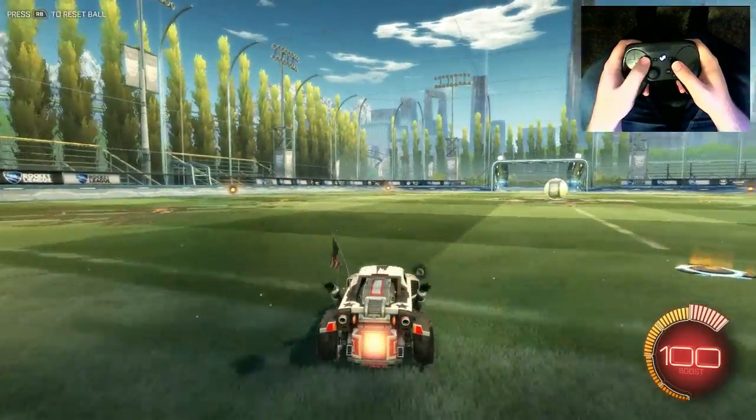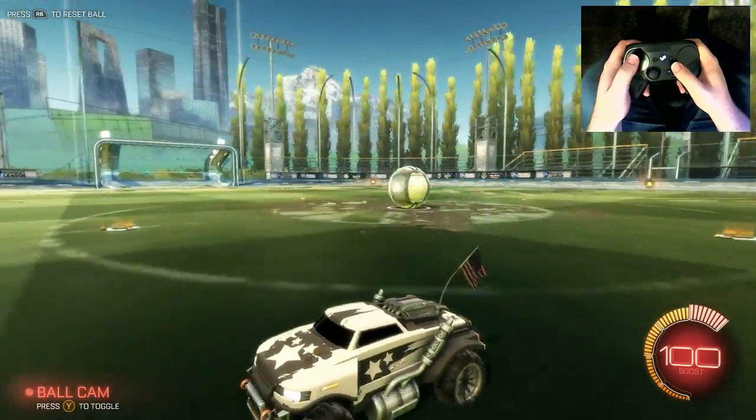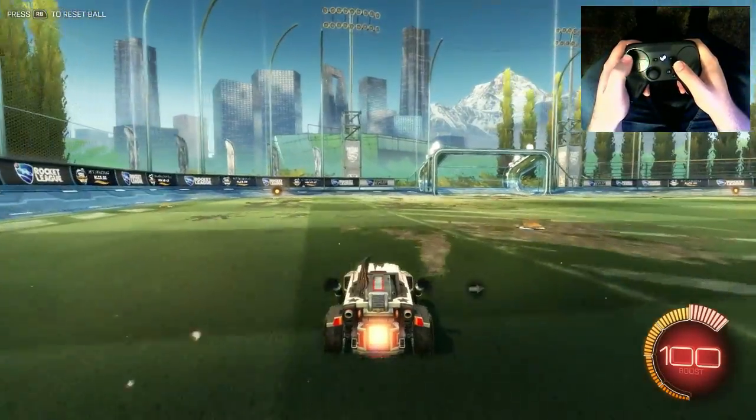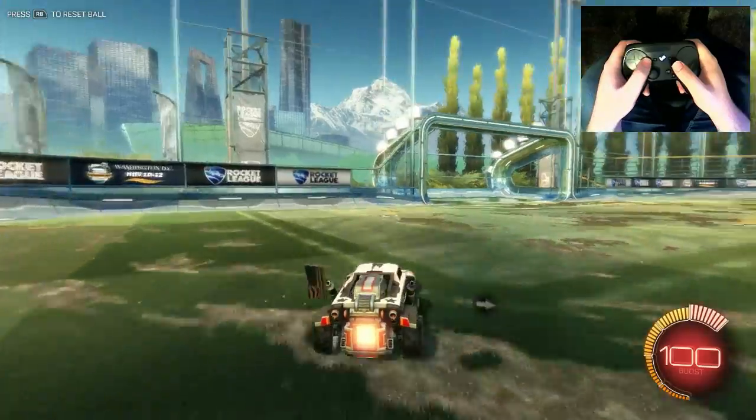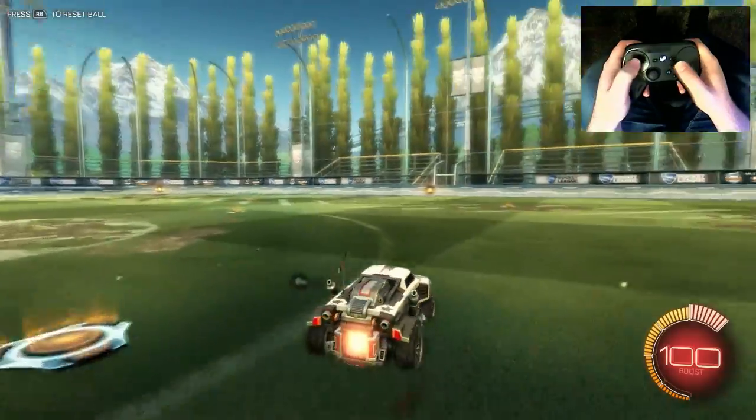But by default what that's going to do is make it so that if you press the Y button, that will just toggle you between having the camera behind the car or having it focus on the ball, like so.